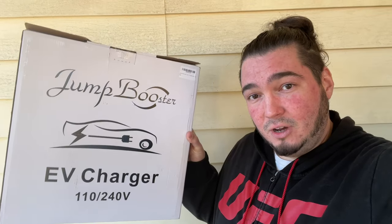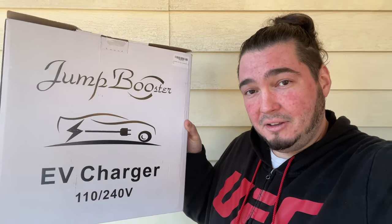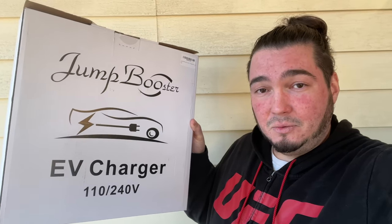When we went out to Alabama and stayed in a cabin, the 110 volt was the only way for us to charge. Had we not had it, we would have been stranded. I highly recommend every EV owner have a 110 volt charger — and preferably one like this that's both Level 1 and Level 2. I'll have this exact Jump Booster EV charger linked in the description below.